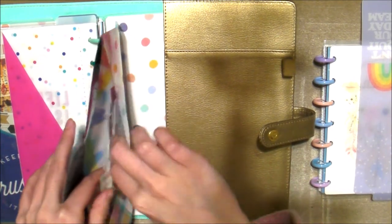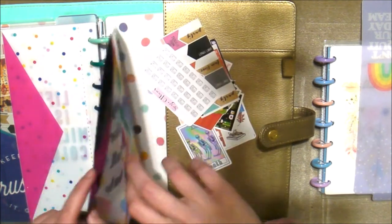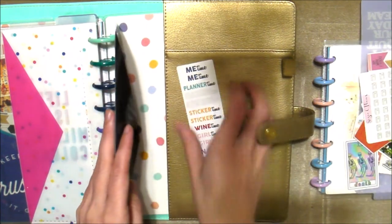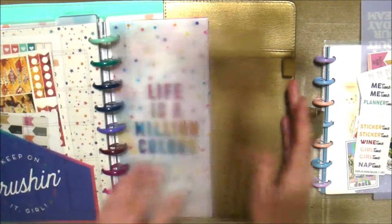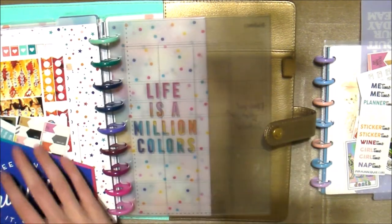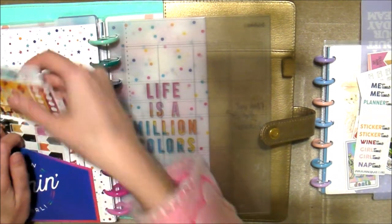These are the die cuts and mini stickers, and we possibly can use these, so let's go ahead and get those out. Then we'll go to the front here — we got this little folder with stickers on this side.